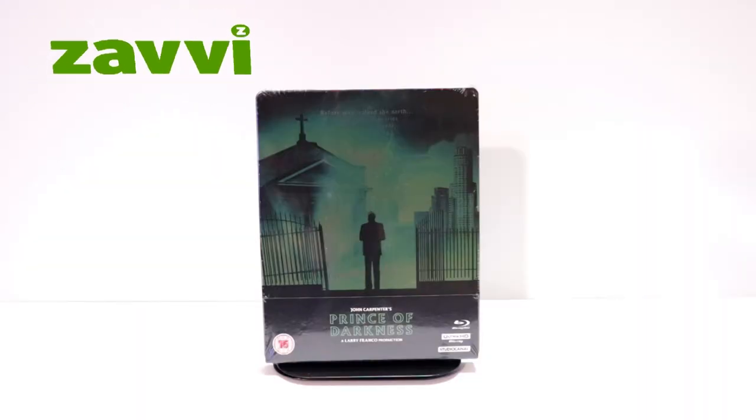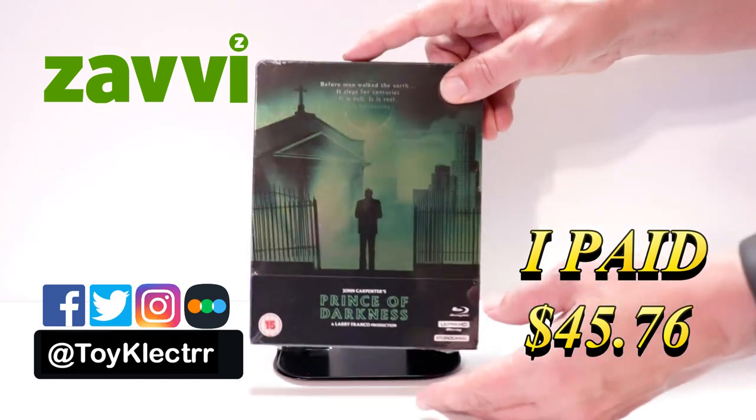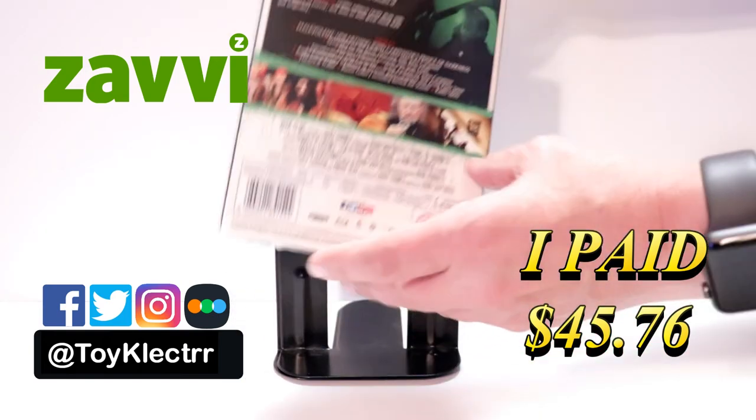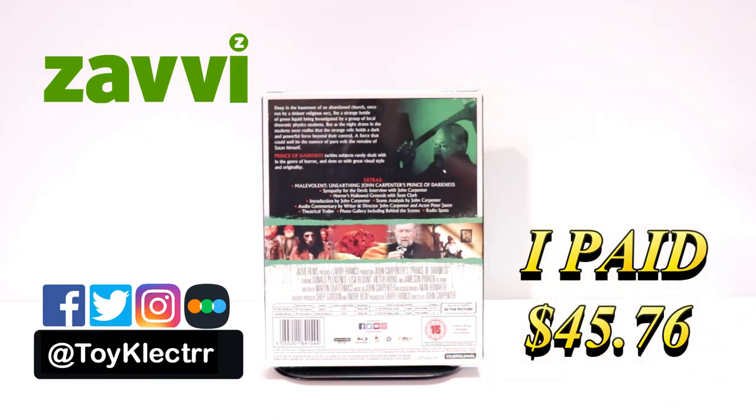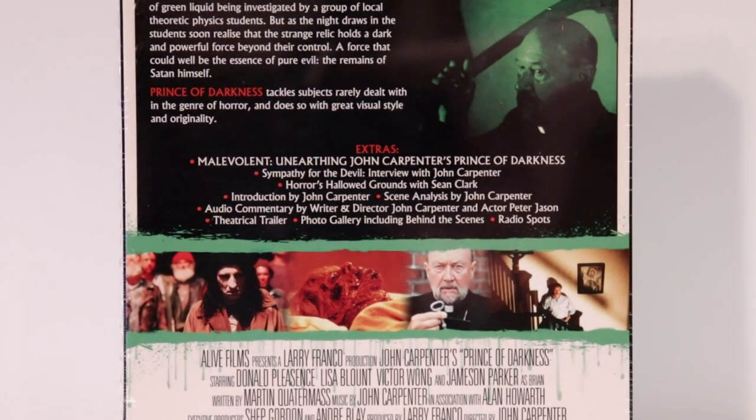So today I received my order for the Xavi Exclusive Steelbook for John Carpenter's Prince of Darkness. Here's the front, and here's the back. If you'd like to check out these special features, you can go ahead and pause and do so.